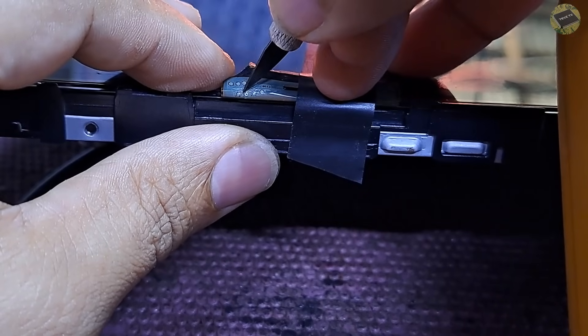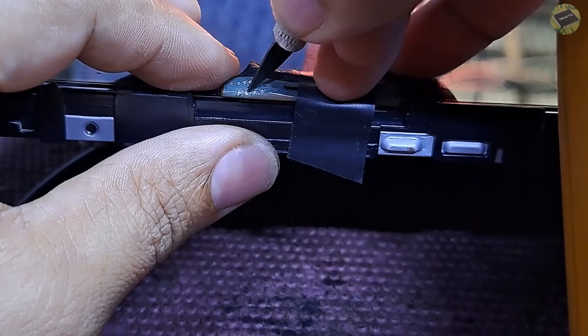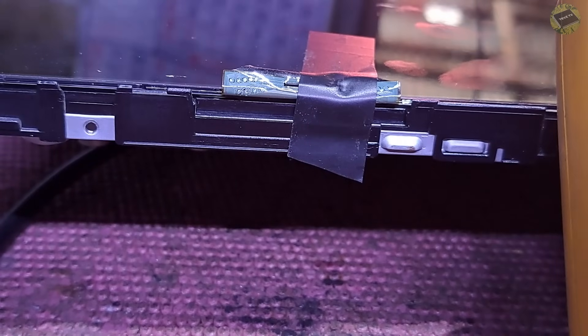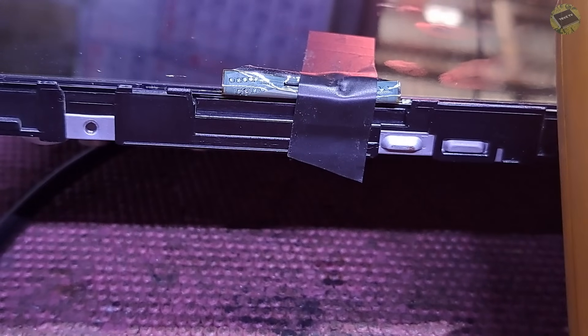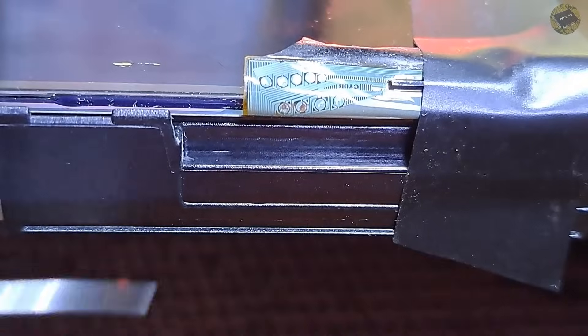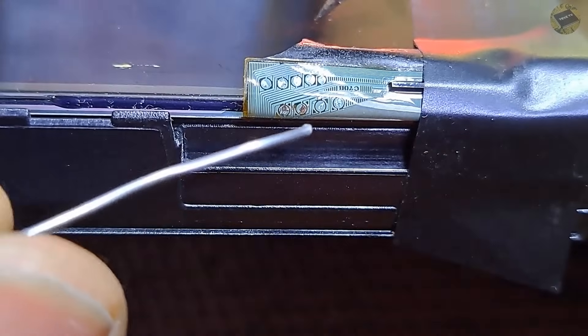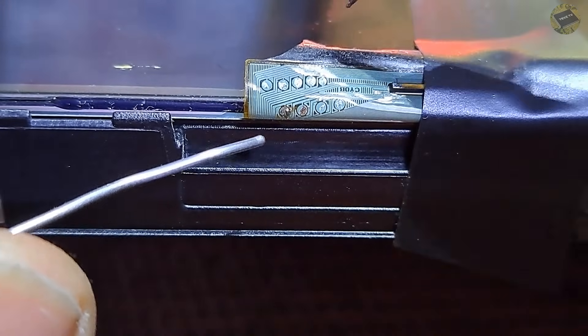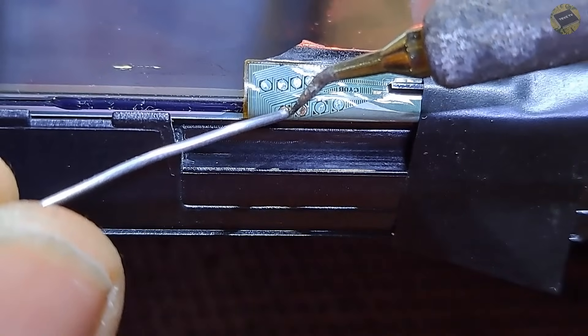Only a negative 8 volts is present, which is the VGL — no 25 volts VGH. So the problem is no VGH voltage. This test point is negative 8 volts, this test point is 7.4 volts, and this test point is 0 volts. I think this is the VGH.